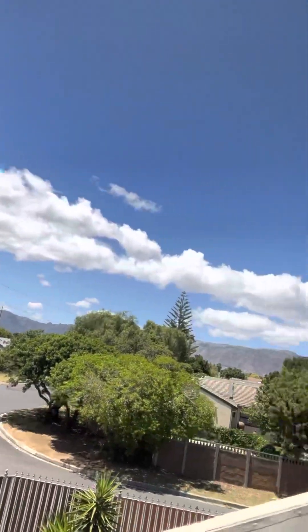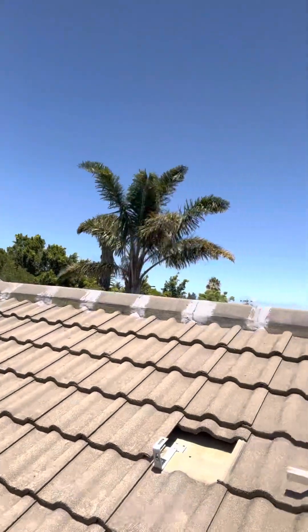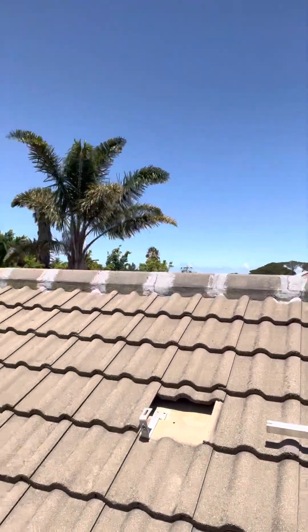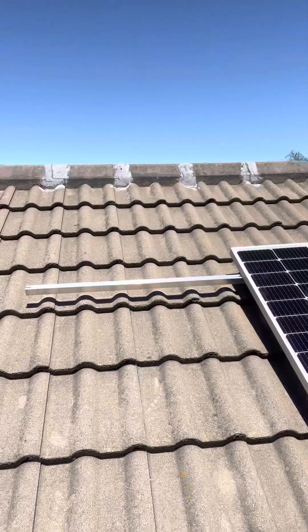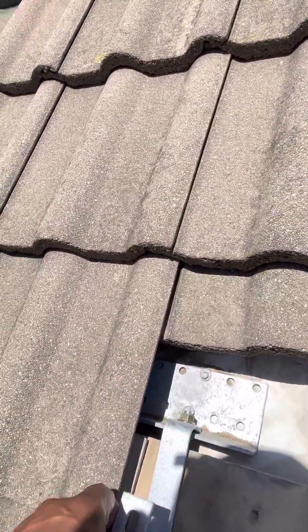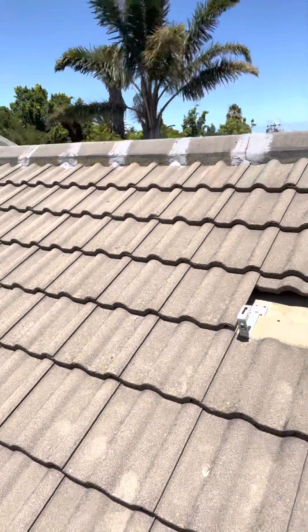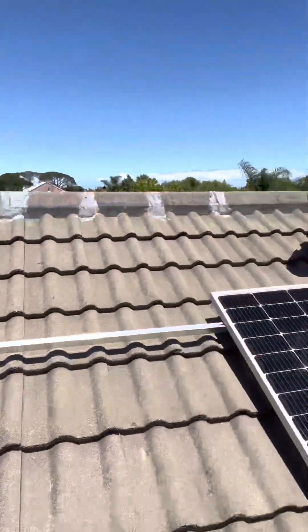We're in an area called Gordon's Bay Strand, which is very windy here. Your spacing between your brackets should preferably be 1.2 meters to have a sturdy, secure structure. This is how the brackets look — you secure it on the actual rafter with class three bolts, roof bolts, to secure it.